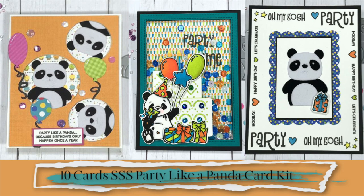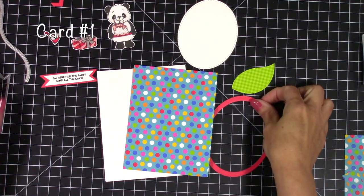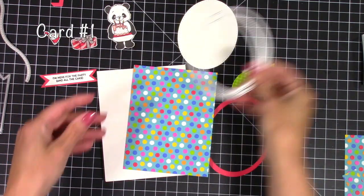Hello my friends and welcome back. Today I'm going to be using the Simon Says Stamp Party Like a Panda card kit and I'm going to do 11 cards this time and an extra little project, so I'm just going to jump right in and skip the unboxing because I'm sure you've seen it already.